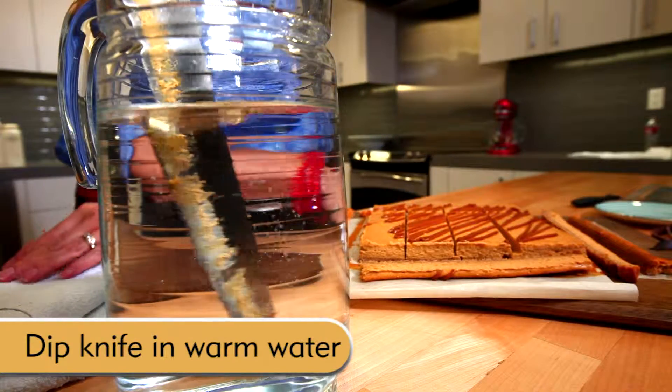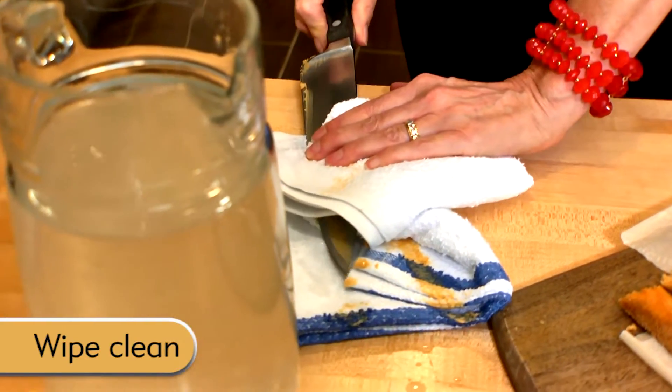After each slice, dip your knife into warm water and then wipe it dry with a clean cloth. For more tips like this, visit meals.com.